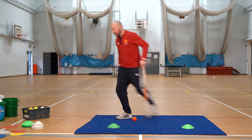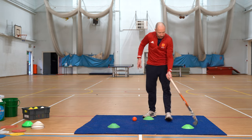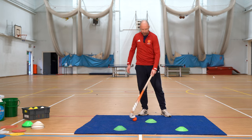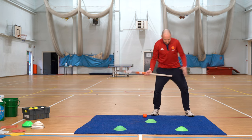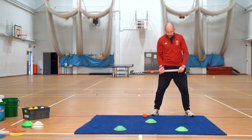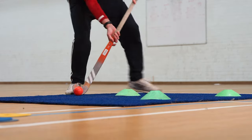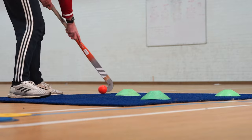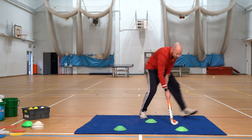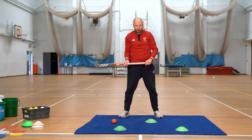Next one we want to look at is simple V drags. You want to get yourself set up with a set of cones in a triangle, with the big end of the triangle at the top. All you're going to think about is nice and balanced, same grip as before, still thinking about how we move the stick with the ball. All you're going to be doing is moving it forwards, pull it back, move to the other side, pull it back to your reverse, forwards, back.